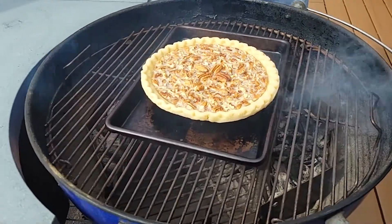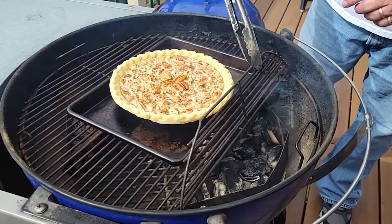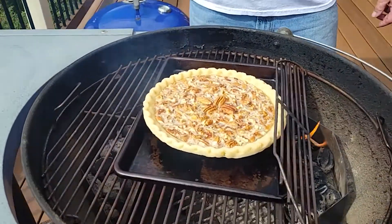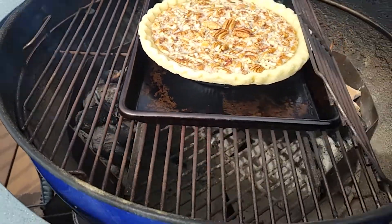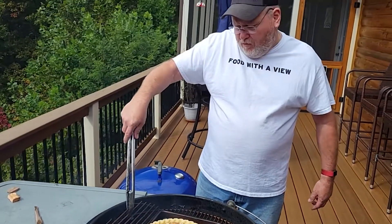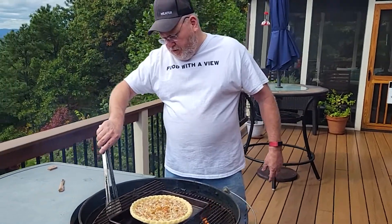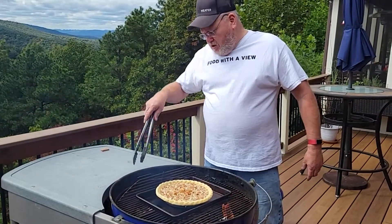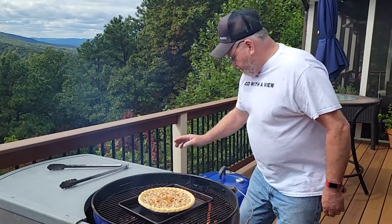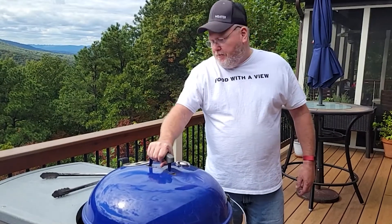What kind of setup we got here? We have the three-zone split. We have charcoal and wood on this side and charcoal and wood on the other side — nothing in the middle. So we're going to be putting smoke to the pie for about an hour, and then we will take the smoke off. It should get a nice color and good sweet maple flavor in the pie.